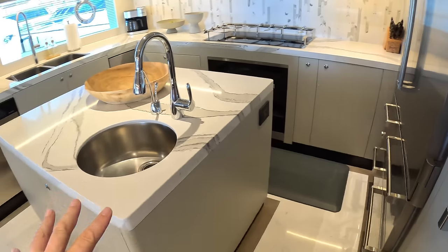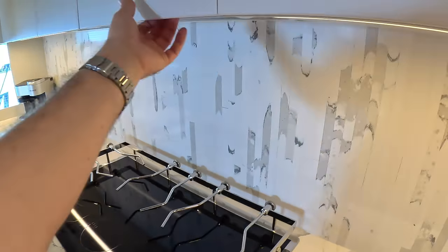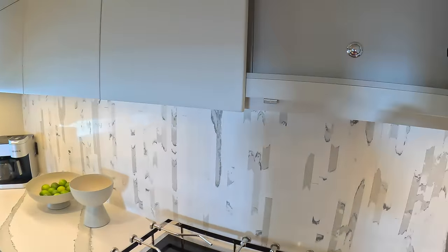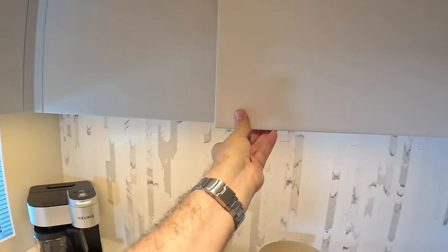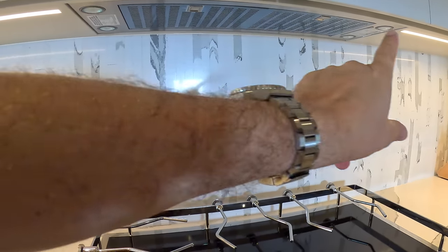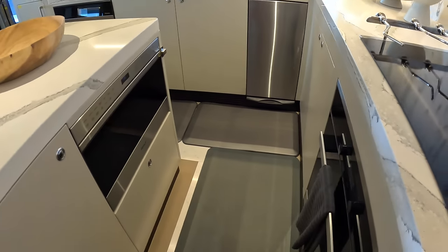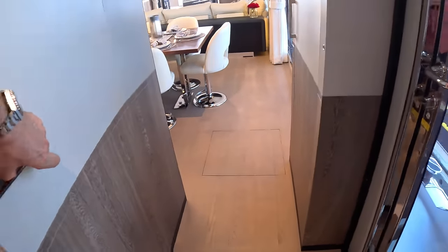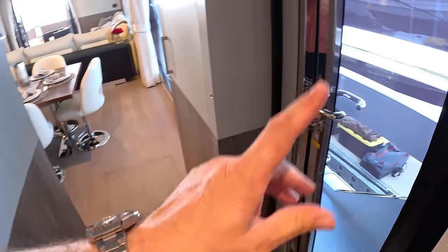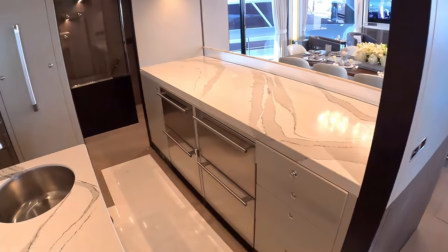There's an island in the centre. Cooking is over here — loads more storage. There's an extractor fan underneath one of those, so that one needs clearance. That one's a trash compactor. We've got cooking here and here, a big dishwasher over here. You can also partition this side off. Again, it just depends how you want to run the boat. And there are side access doors for the crew — you can have this partitioned off so crew can come and go without going through the guest areas. That works very well.